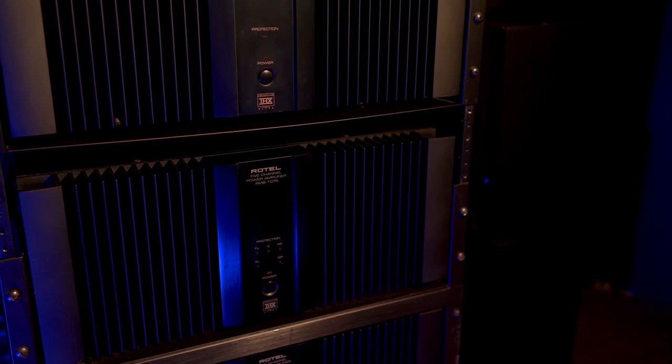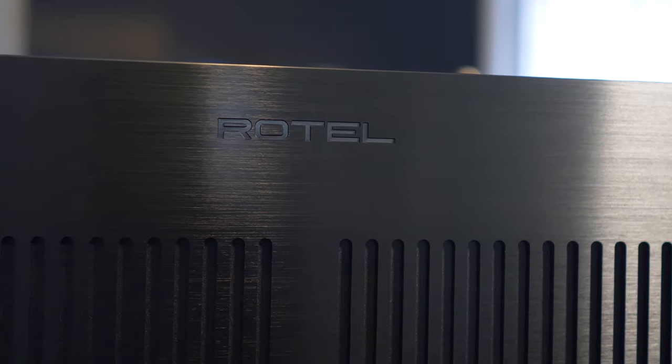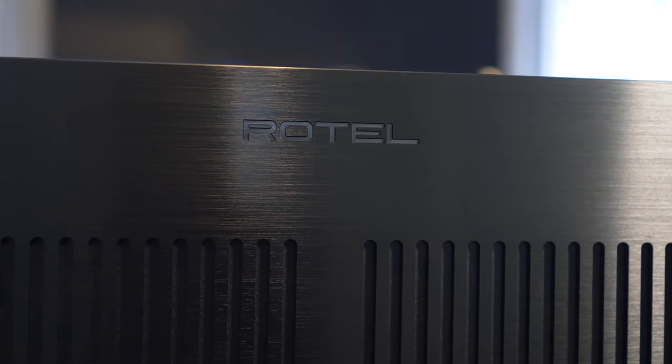I'm going to knock out two reviews in one video. If you've been following the channel, you might know that I've got an entire Rotel home theater setup here. I used to run their 10-series amplifiers, but now I've moved up to their 15-series amps. I still use the 1075 to run my high channels, and I've also got a review up for the 1592 channel amplifier that's running my left and right speakers right now. I'll leave a link for that video at the end of this one.